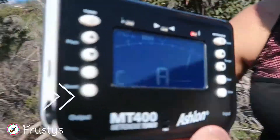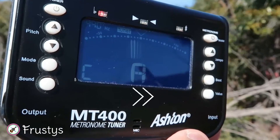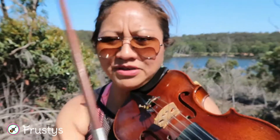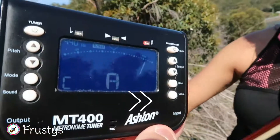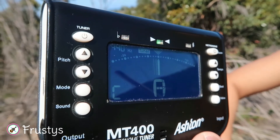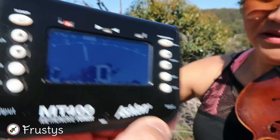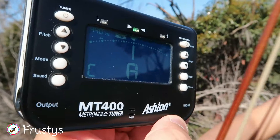I think that's a bit high. Sometimes if it's just a tiny bit difference I will just pull the string to loosen it. Still a bit sharp. Okay, so that's in tune. Now the D string — I think that's a bit sharp, so we'll tune it down by moving the peg downwards.